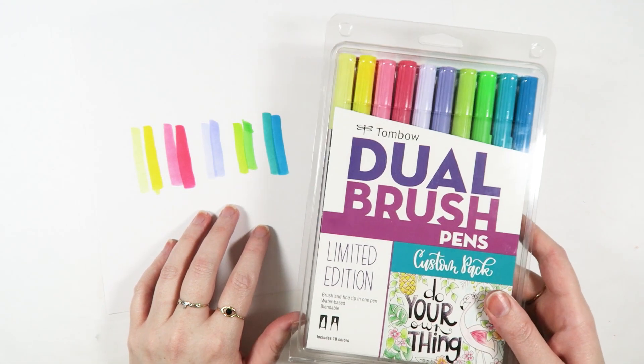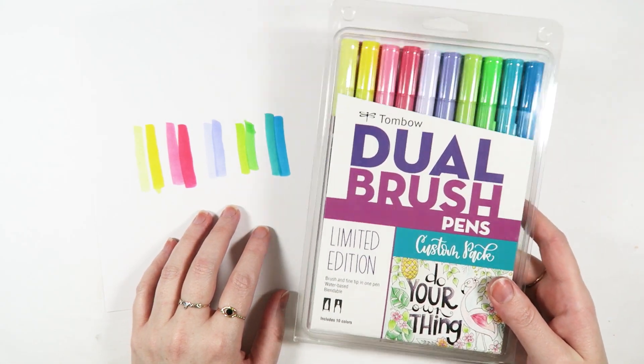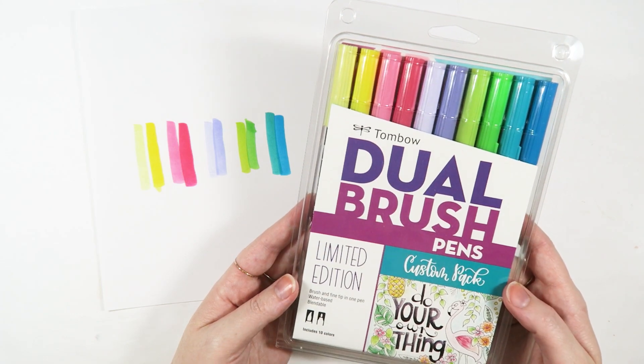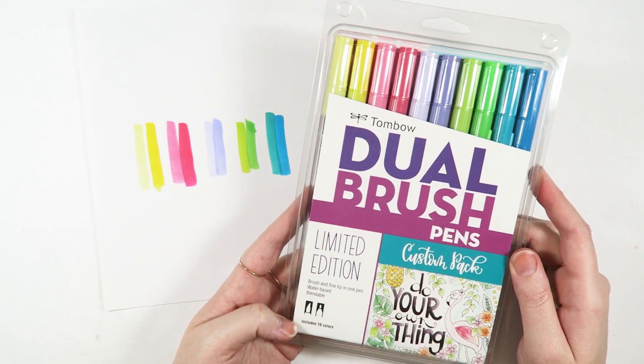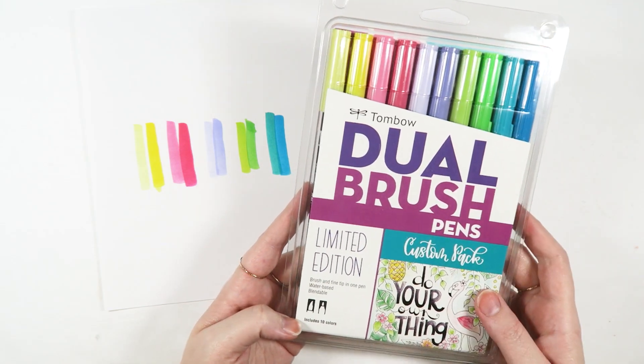I love these colors and I love that they come in this limited edition pack. So if you're interested in getting this particular limited edition color pack, definitely make sure to sign up for the July box — I will leave a link to it down below.